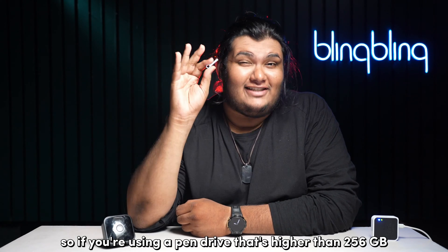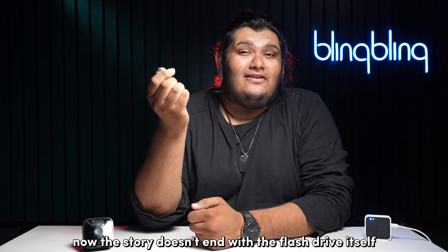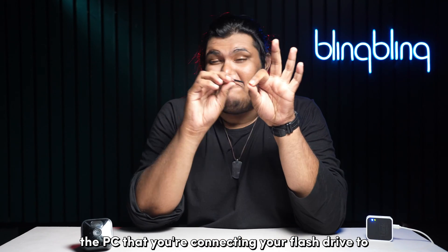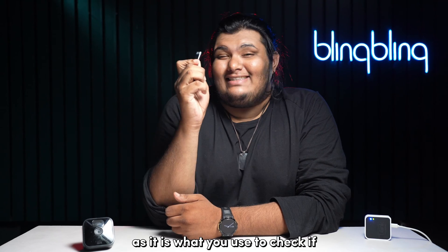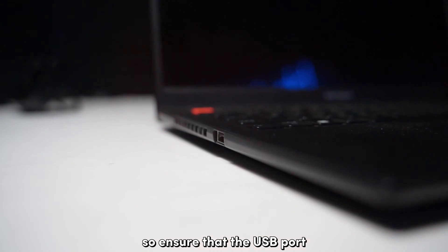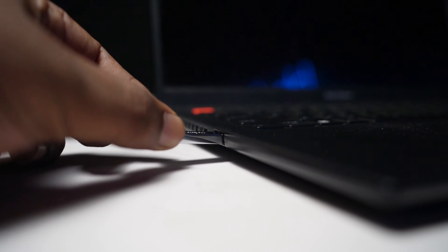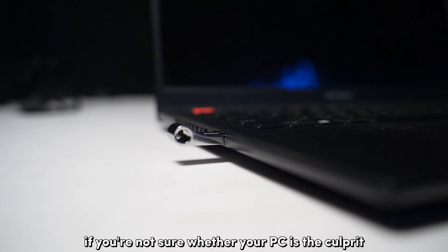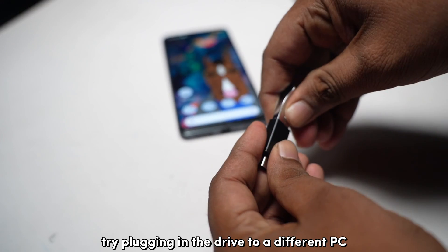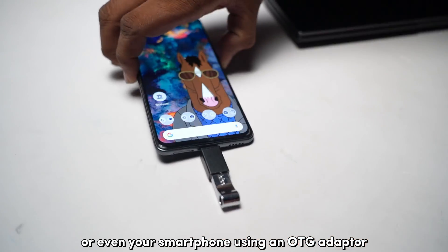If you're using a pen drive that's higher than 256 GB, then you might need to look into a leaner option. The PC that you're connecting your flash drive to is also a critical player, as it is what you use to check if the clip has been backed up to your flash drive. So ensure that the USB port you plug your flash drive into is properly working. If you're not sure whether your PC is the culprit, try plugging in the drive to a different PC or even your smartphone using an OTG adapter.